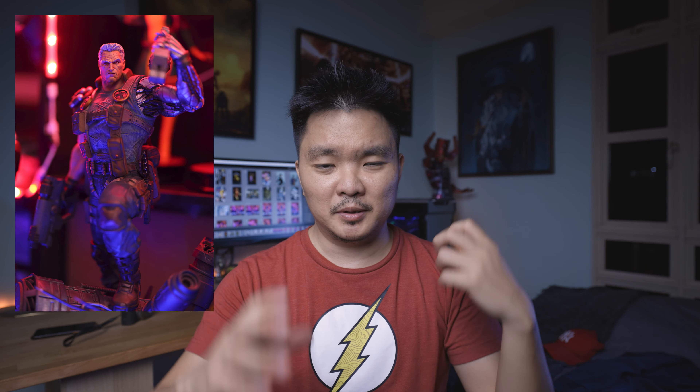The subject for this experiment is the XM Studios Cable statue. I chose this because Cable has very good details like the arm, the guns, and texture in his suit. But it also has a pastel, not super dull color on his suit — it's not like the bright Sideshow colors; it's more of an undertone. I want to emphasize that because lighting has an effect on that as well.